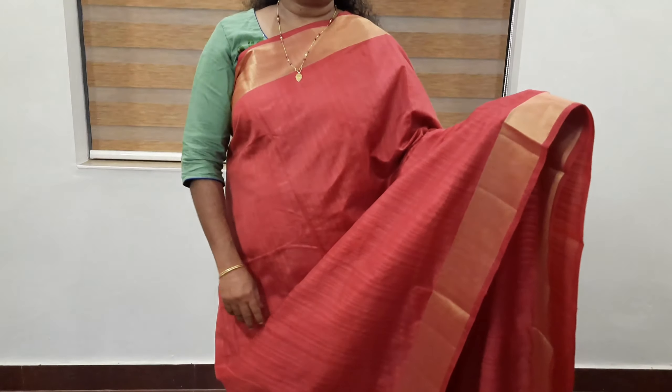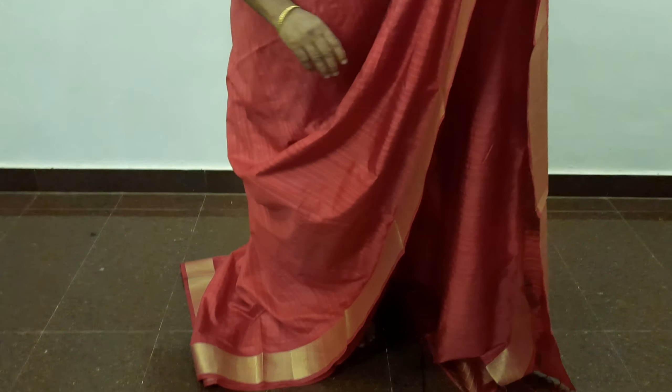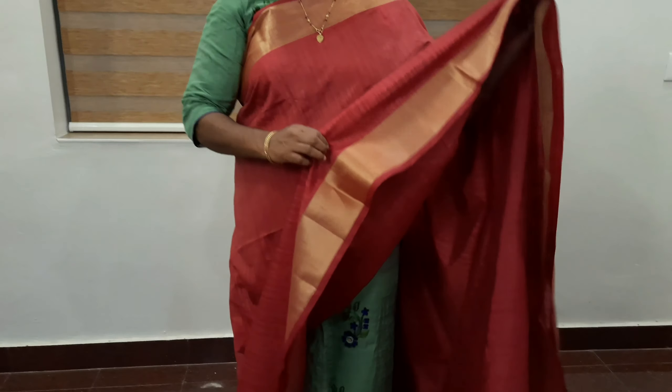We are going to make a video of semi-silk products. We are going to make 4 products available. We are going to show a maroon color and a golden saree.